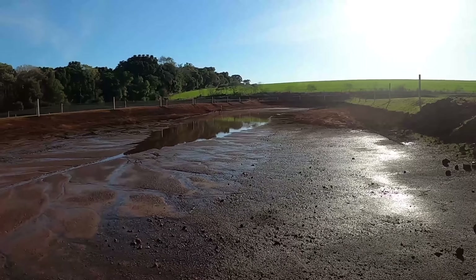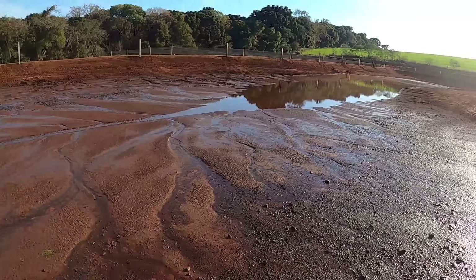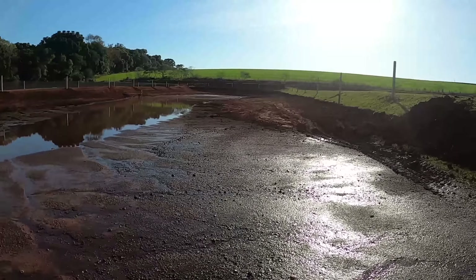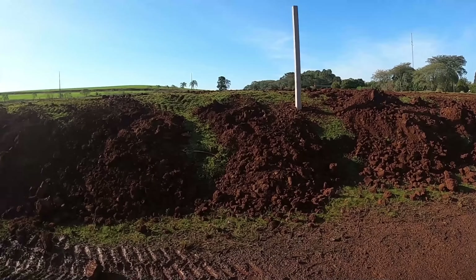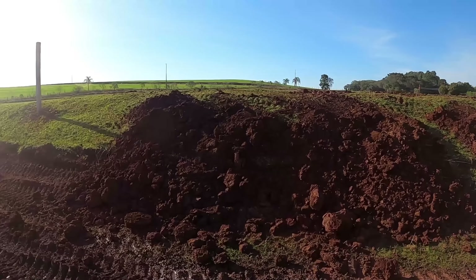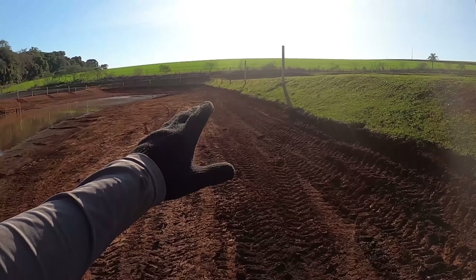Já tava colocando água hoje de manhã. Agora ele fechou a entrada. Depois nós vamos encher, ver como ficou, se tem que arrumar alguma coisa. Olha aí os montes de terra — tudo tem que puxar pra baixo. O Ladeca já pegou com o trator e já fez, porque aqui tá bem seco.